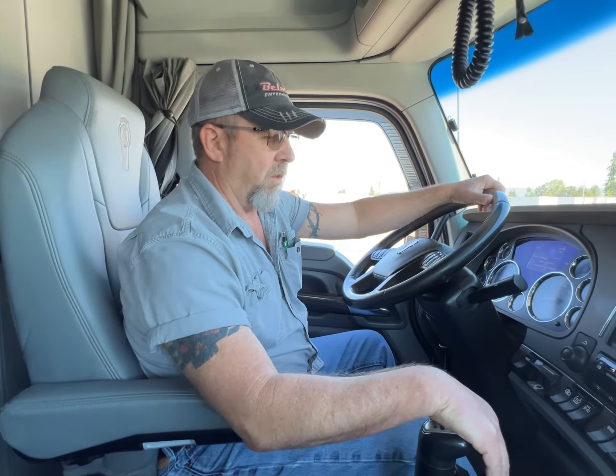Let's dump the clutch. All right, we've got her rolling. Let's give them a shot. Now we've got trailer brakes.